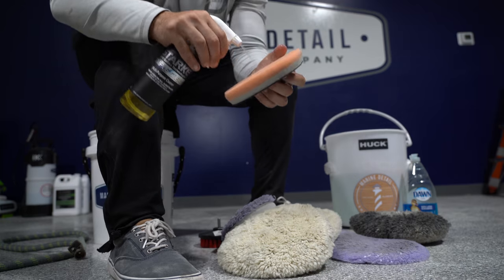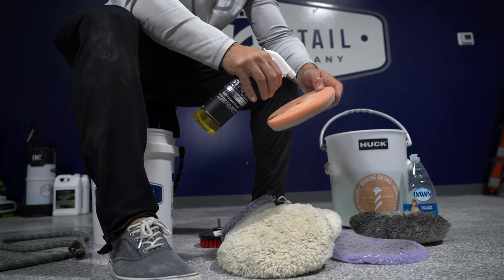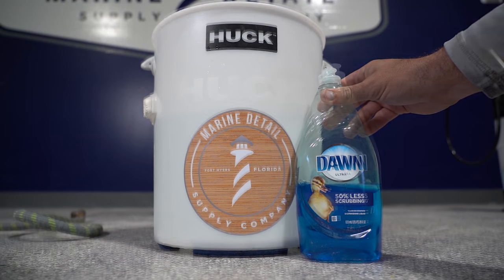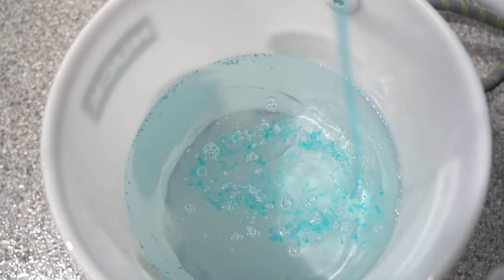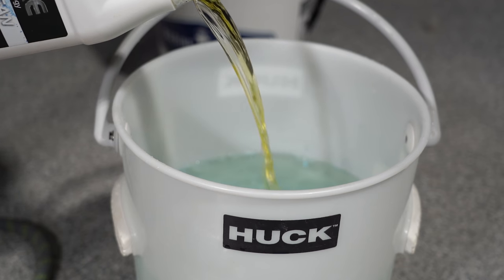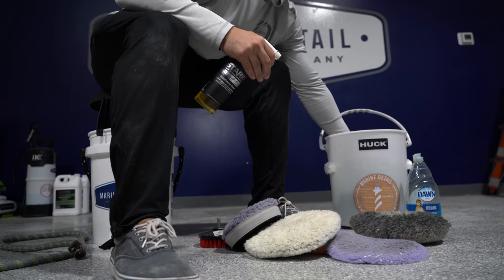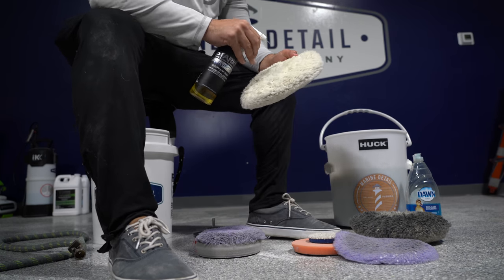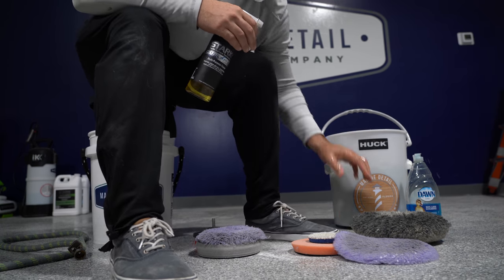I like to let my foam pads soak a little bit. In this bucket I've got Dawn dish soap and Simple Clean mixed together. I let the pads sit in there for a couple hours, sometimes not as long — but this is for a deeper clean, especially if you've got some wool pads that are super nasty. These ones aren't so nasty, but this one's pretty bad.